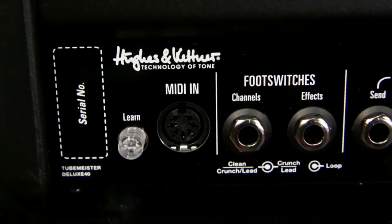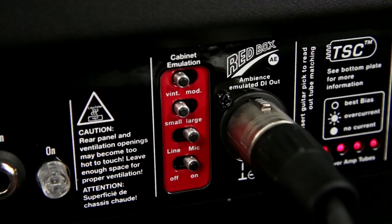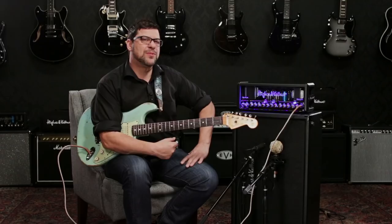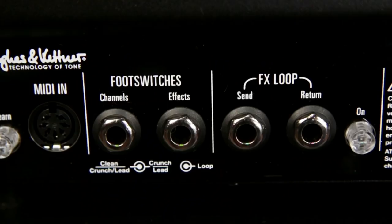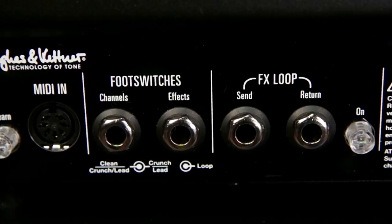On the back panel we have a MIDI interface where we can control the functions of the head via MIDI. We have the power soak with one watt, 5 watt, 20 watt, and 40 watt settings, as well as silent record. We have the Redbox AE direct output, tube safety control which is our auto bias feature, and a great effects loop.